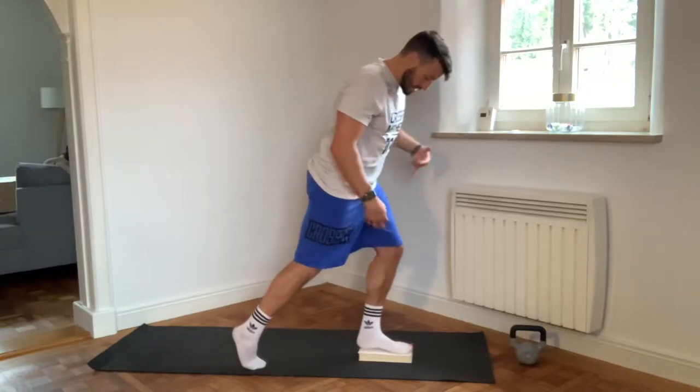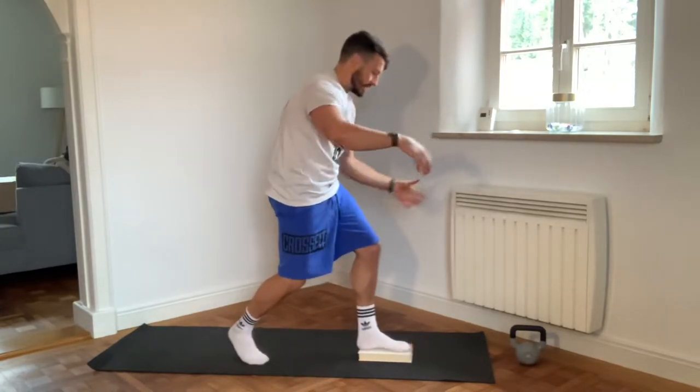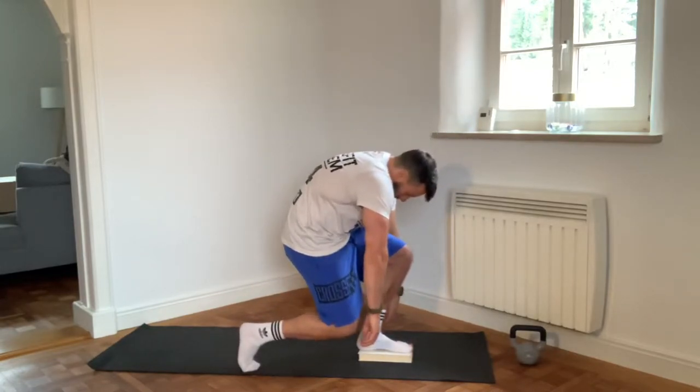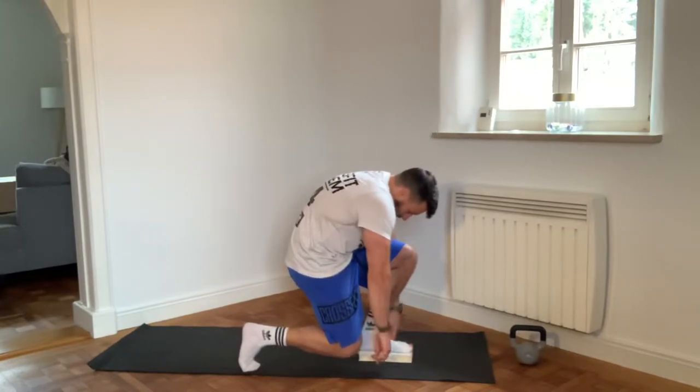So we're going to go down, and I want you to really focus on letting yourself fall forward. We're going to go down, down, down. So my knee is very close to my ankle.